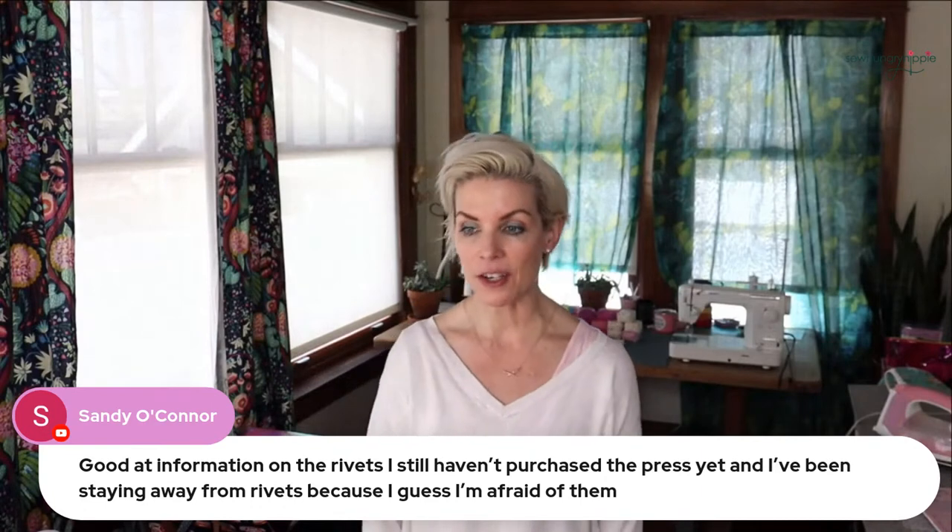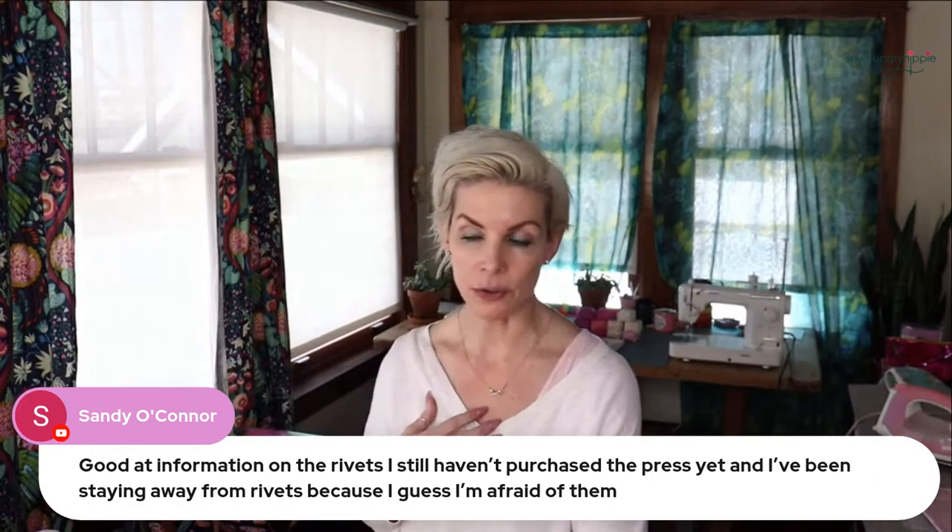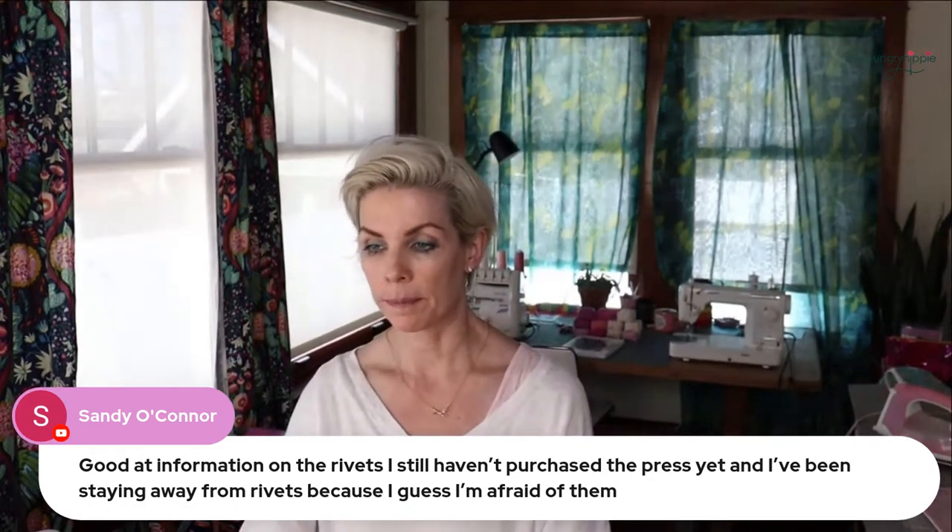I use a cam press — I've tried hand setters and I don't do well with them, so I won't recommend anything I don't personally use. If you look up cam presses, they now have snap and rivet press in one machine. When I bought mine I had to buy two different presses, but I'll never get rid of them — they're worth their weight in chocolate.